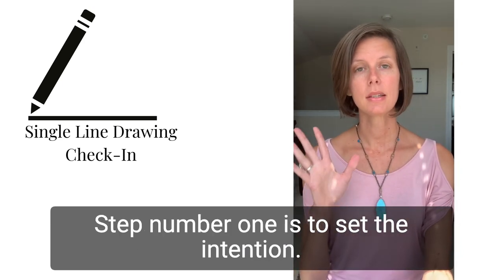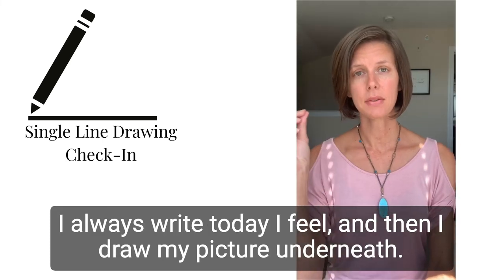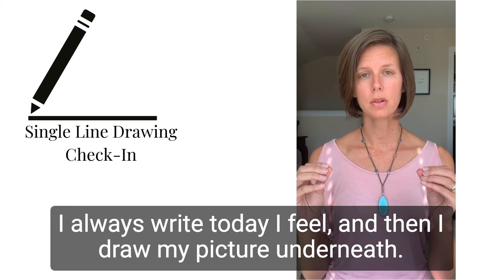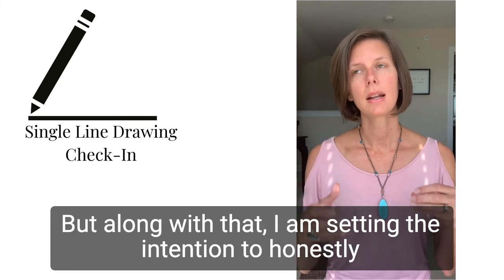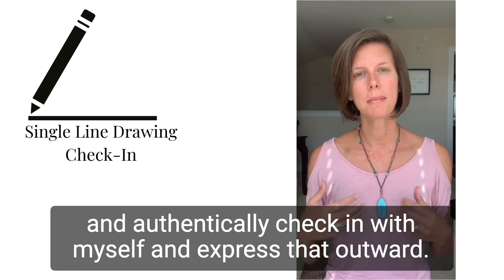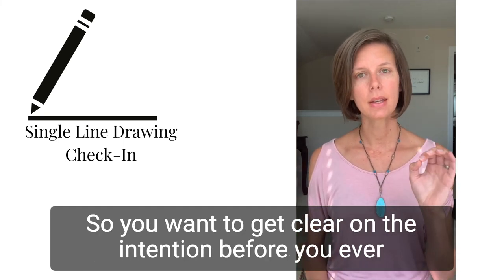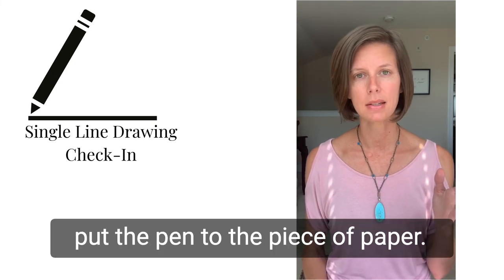Step number one is to set the intention. I always write 'today I feel,' and then I draw my picture underneath. Along with that, I am setting the intention to honestly and authentically check in with myself and express that outward. You want to get clear on the intention before you ever put the pen to the piece of paper.